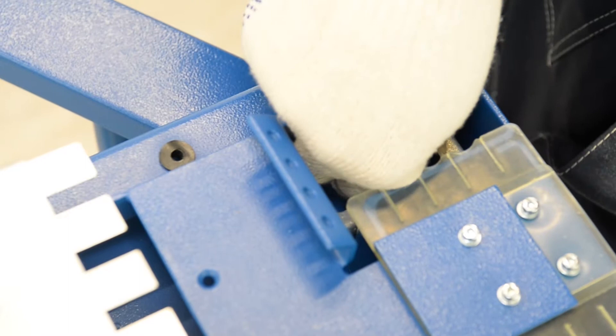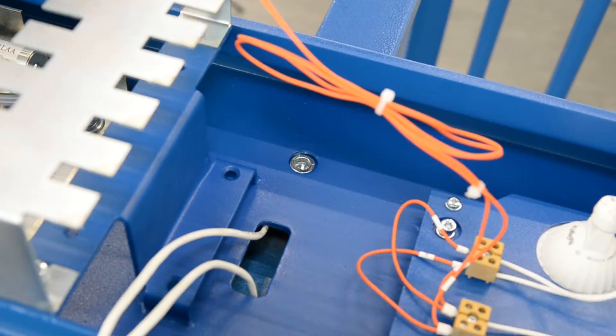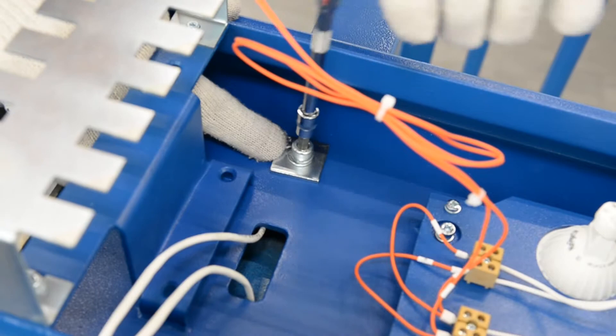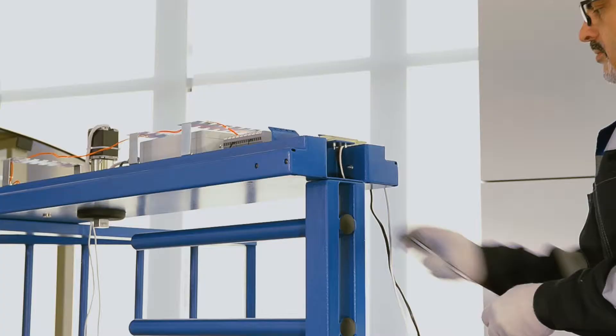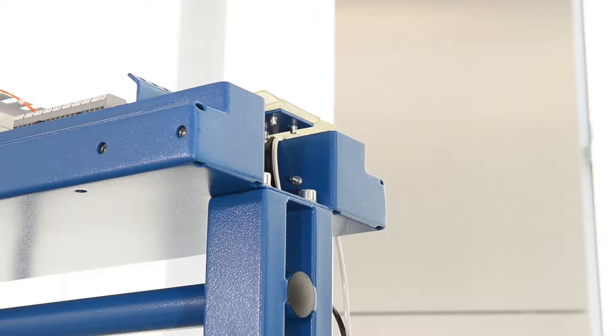Do not tighten the stud bolts for later adjustment. Fix the top channel to the supporting girder with two bolts M8 by 25 using key SW6 and two plates from the delivery set. Fix the top channel to the post with barrier arms with two bolts M10 by 30; use key SW8. For more convenient access, it is recommended to remove the protective insert by unscrewing four M4 by 16 screws with key SW3, then place it back after.